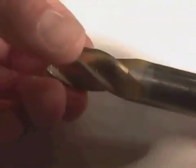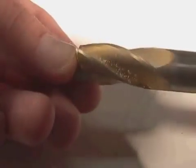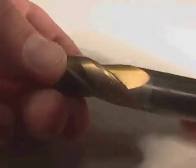Sometimes you'll encounter an end mill that has a gold finish to it. This gold finish is actually a coating — a titanium nitride coating, sometimes referred to in the industry as TiN, but don't confuse it with the metal tin. It's titanium nitride. It gives the tool longer life and the ability to make bigger cuts.